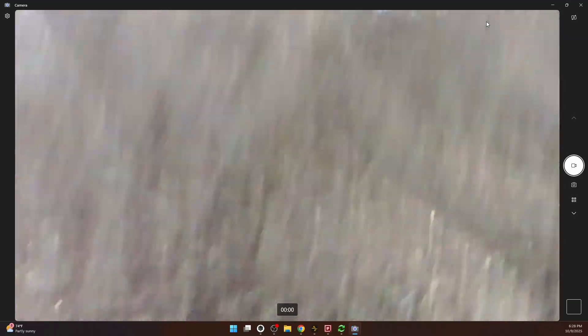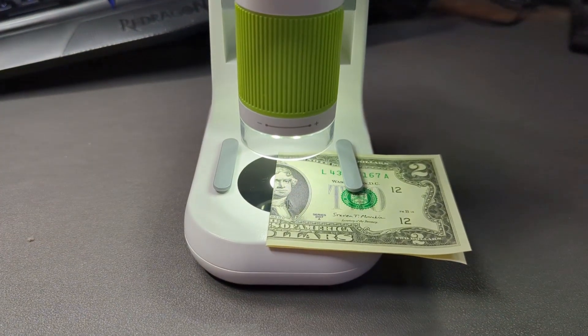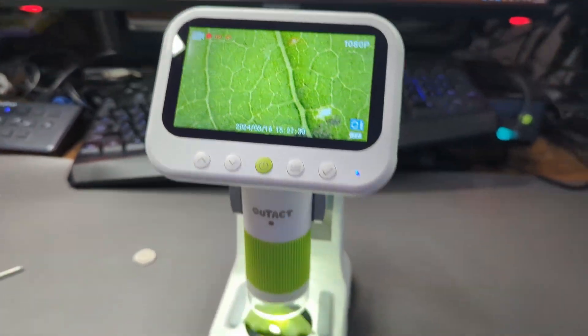I tried a $2 bill — I couldn't make out anything on that. I tried a dime, couldn't see anything on that because it was zoomed in too far. So the reason you want the base: it does have a light on the bottom. I find that doesn't really help, but what does help is you can move this up more, which essentially zooms you out of the object so you can get different levels of what you're looking at.